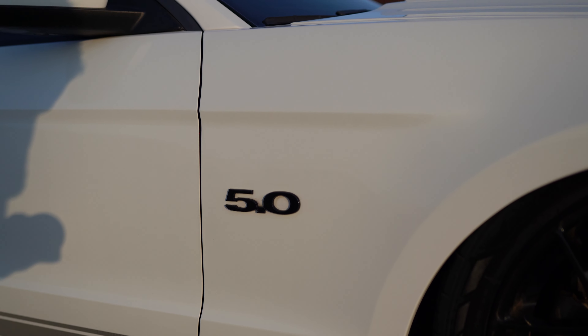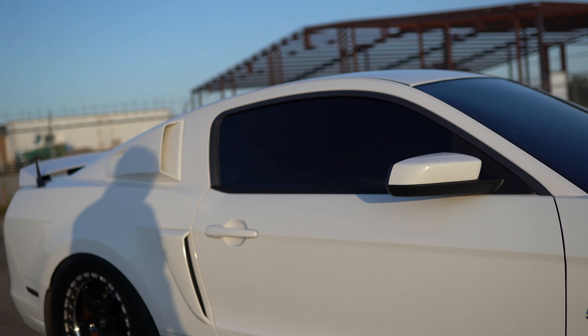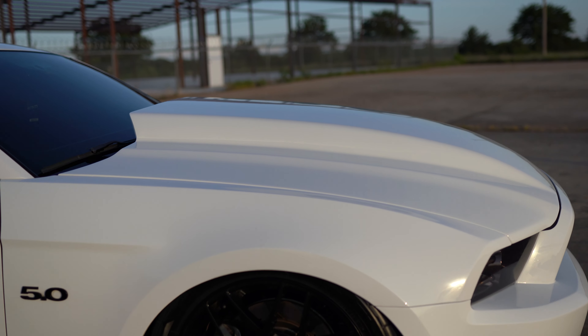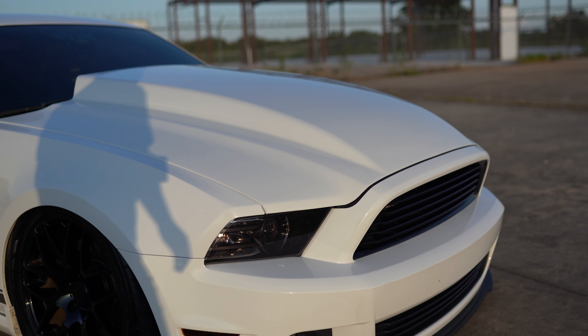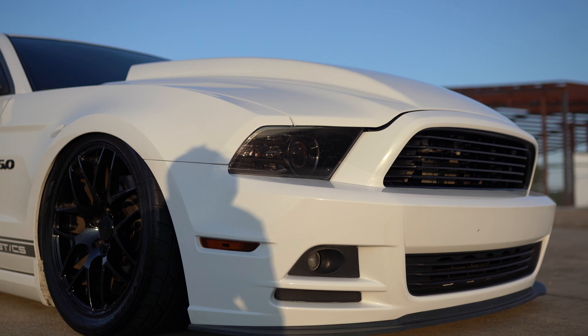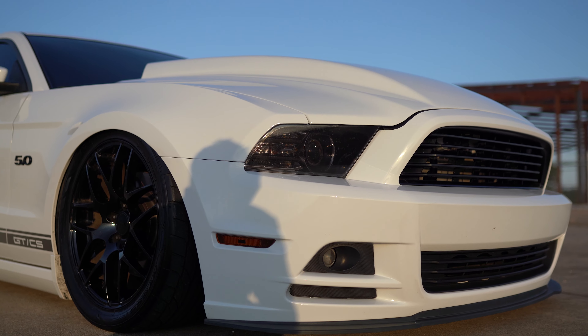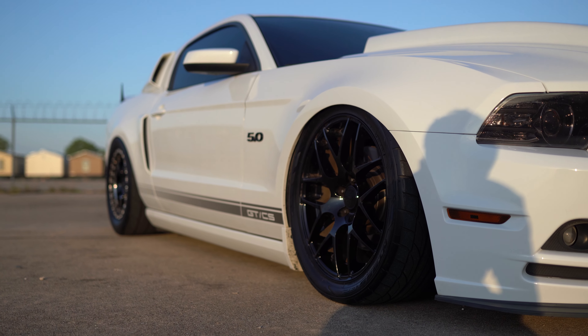Going back up front, the 5-0 badges are billet, both of them. They are overpriced for what they are, but they do give the good look I'm going for — all white and black. As for the side markers and headlights, they are all tinted. I got the kit from AmericanMuscle.com. It came with headlight, taillight, side markers, and the little rear reflectors on the rear valence.